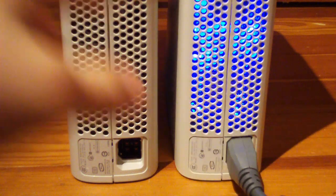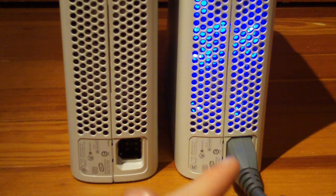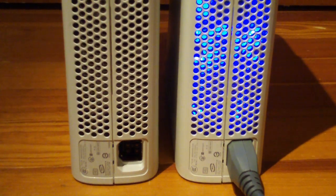This one is a bit quieter. Not too much, but it is a little. It looks cool and it seems to move more air than this one. So yeah, that one definitely wins.